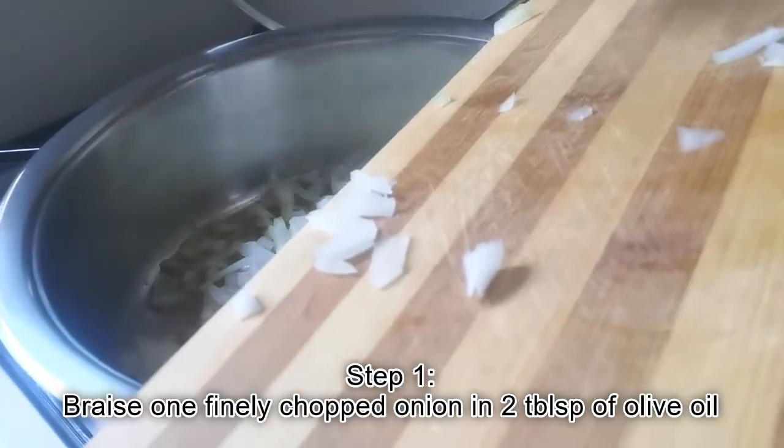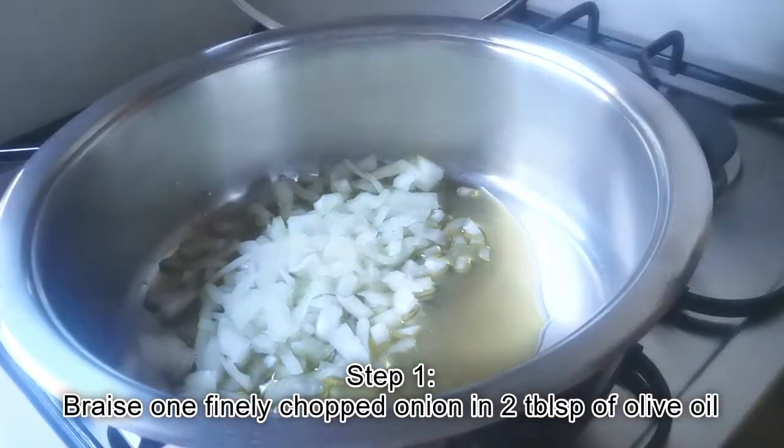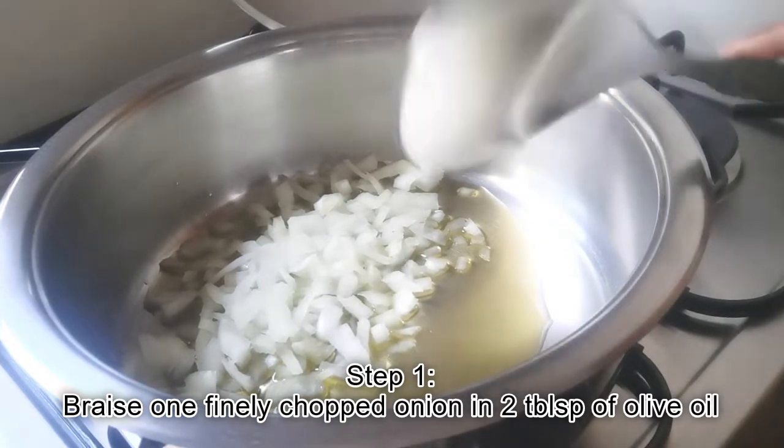We will start with the filling. For this we will need to finely chop one onion and braise this in two tablespoons of olive oil.